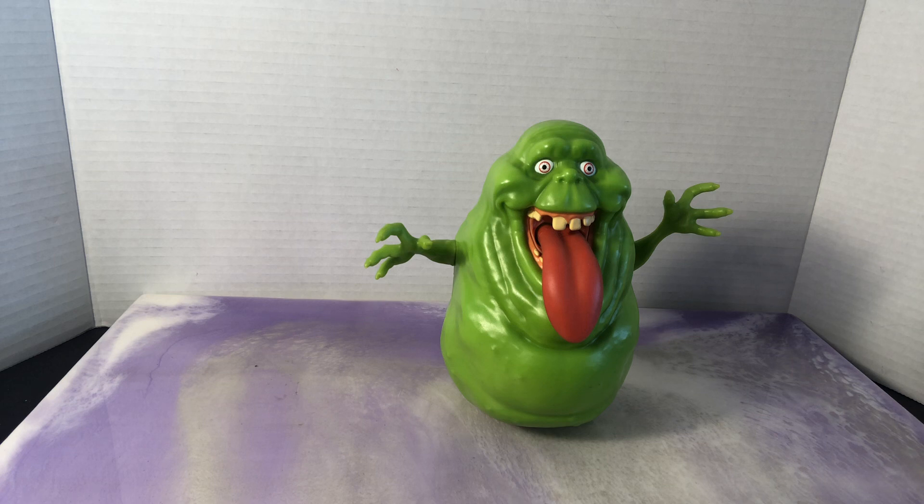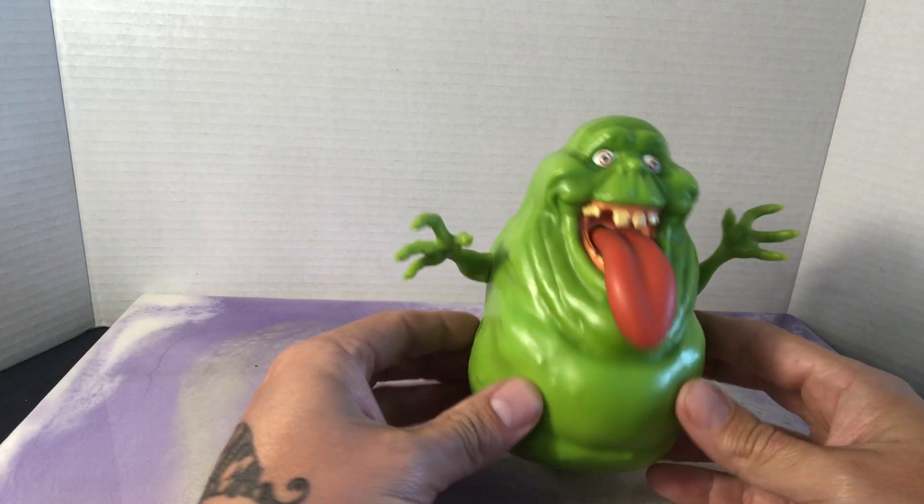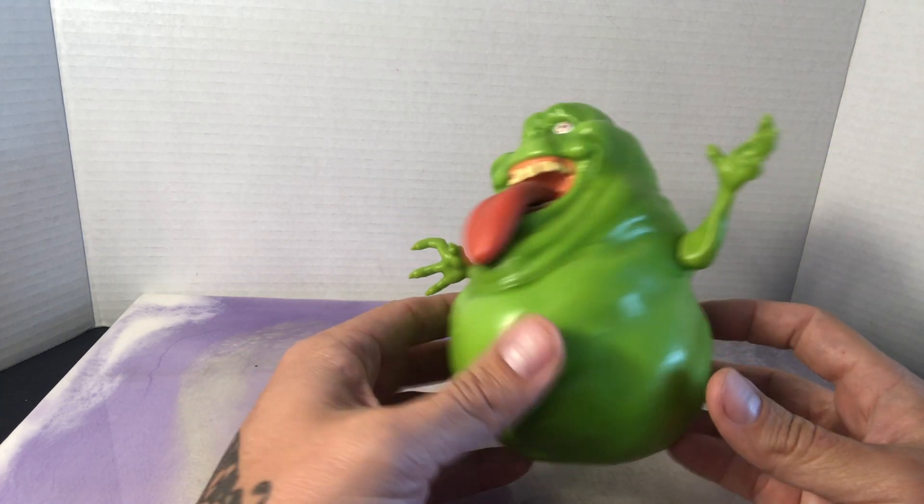Mattel released a line of Ghostbusters figures kind of commemorating the release of the original movie. There was something in the box that you could build up the ghost, like build a figure, kind of like Marvel Legends. But I came across this guy and he is fantastic.